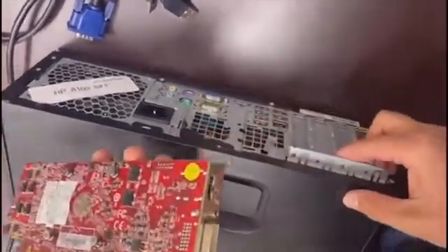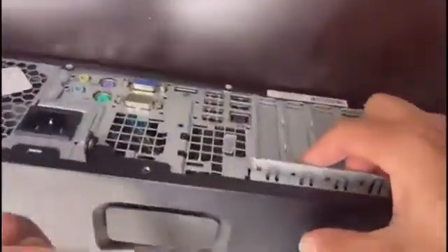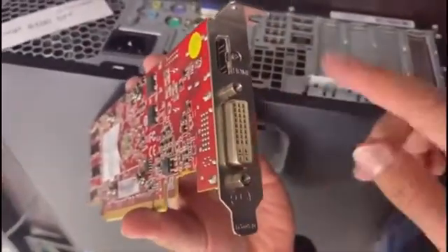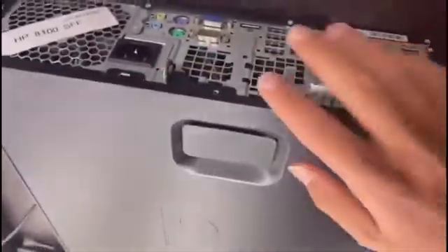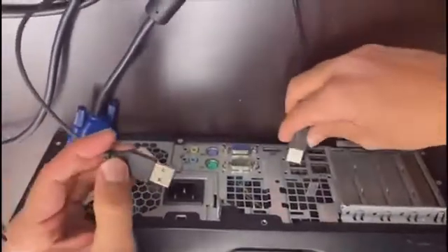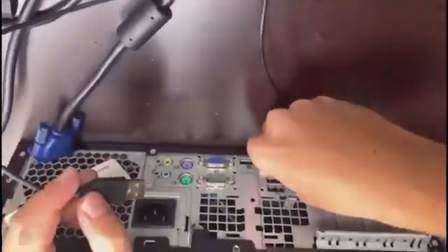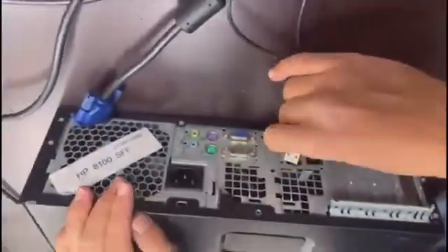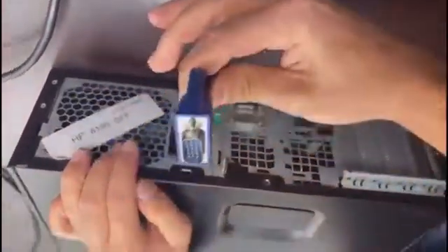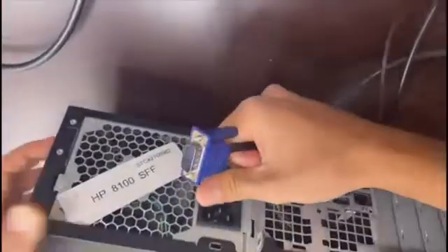If a graphics card were installed, instead of a completely closed slot you would see a connector that uses a slightly different cable — we'll cover that in a different video. For now, let's work with this machine as it is. I'm going to connect three things: USB keyboard and mouse, and then the VGA cable. Just check that they go in properly.